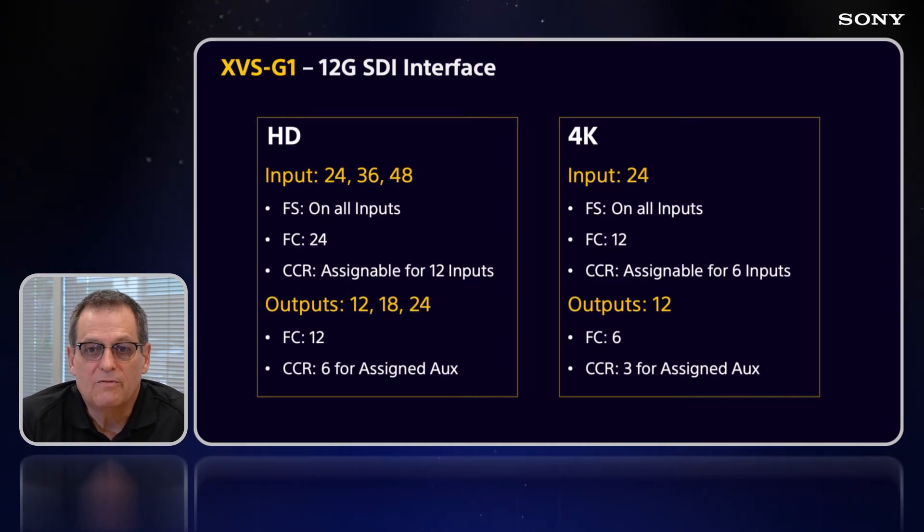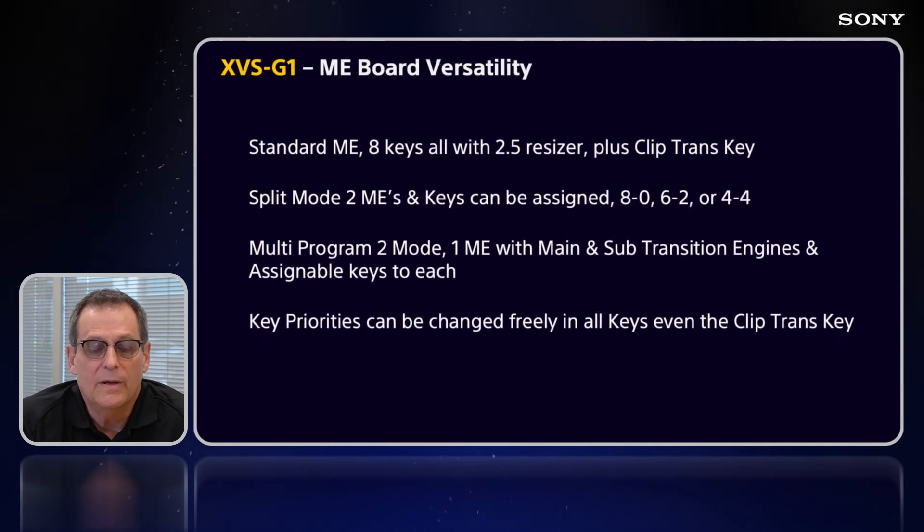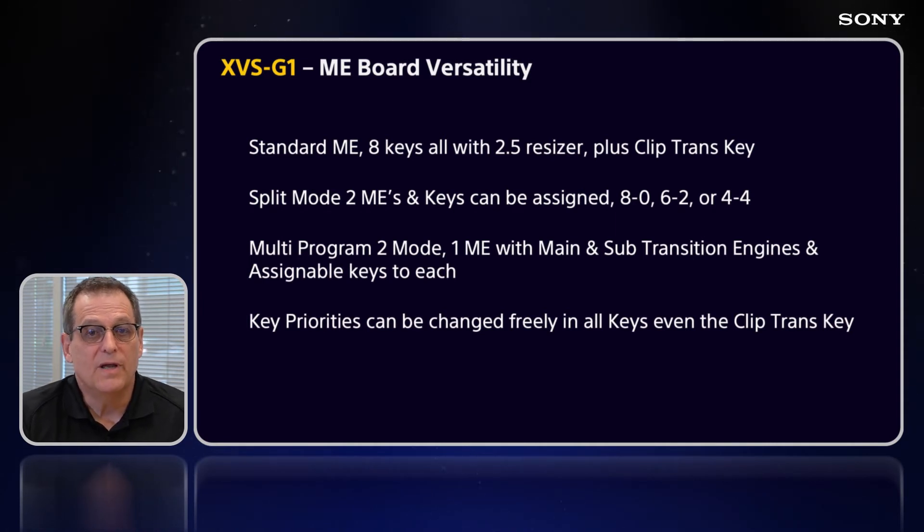Moving to the ME boards: a standard ME board is an ME with 8 keyers — all with 2.5D resizers — plus a clip transition key, so kind of a 9th keyer on that board. You can use it as 1 ME with 8 keys, or use split mode, which makes 2 MEs with keyers split between them: 8 to 0, 6 to 2, or 4 and 4.